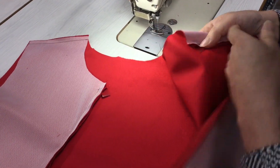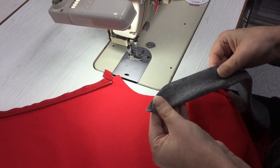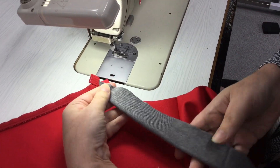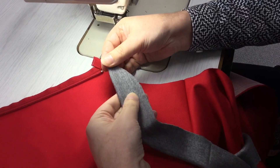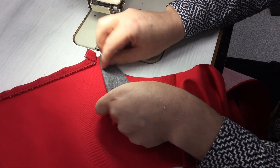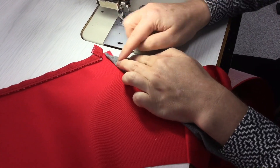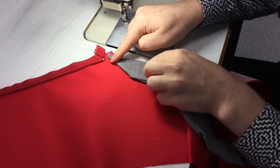I'm not going to iron these just yet, I can push them open by hand. So what we've got here is the rib comes to a point at the centre front, and that's because when you sew it on at one centimetre it's going to come in so it goes back to nothing just above the zip there.